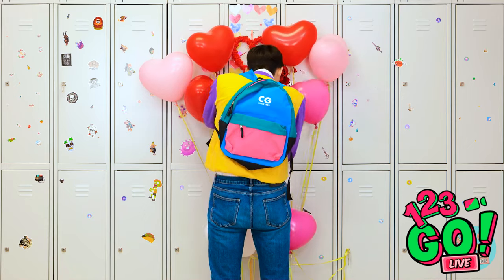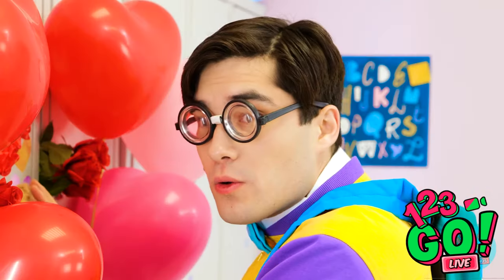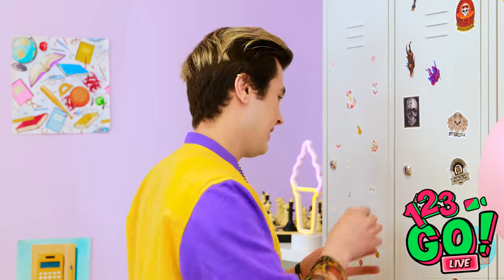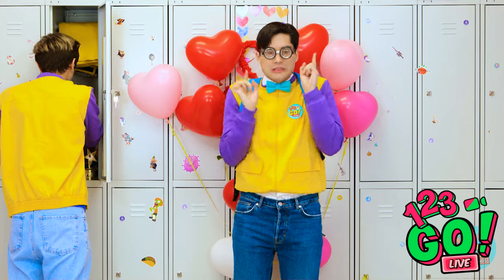This'll be perfect — I'll show Grace how I feel. That's a lot of balloons. What is it? Did you do all this? Yes! I love Grace! Good luck with that. I don't need luck. Now all I need to do is wait. I've forgotten her gift — I better get it.